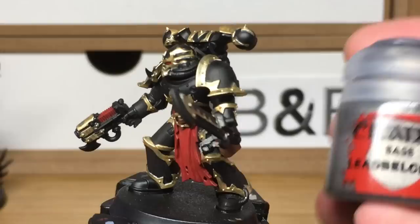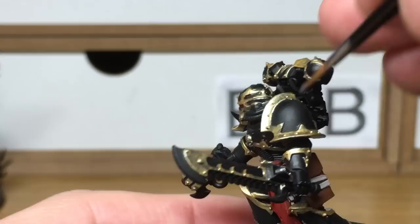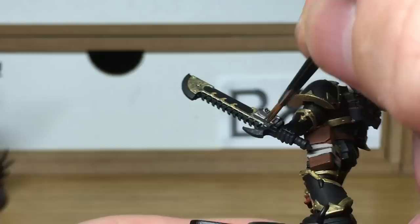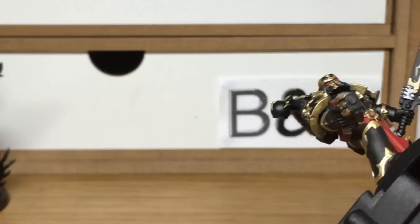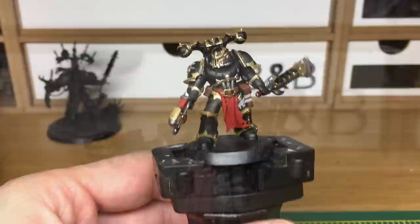Now just moving on to Citadel Lead Belcher — I'm going to use this for all the silvery metallics on the model. The reason we're using this rather than the Leadbelcher that I usually use is just because I want the Chaos Marines to look a lot darker than their Imperial counterparts, so by using the Lead Belcher it gives them that darker metallic coating that they need. When we come back, we'll have all the Lead Belcher finished.